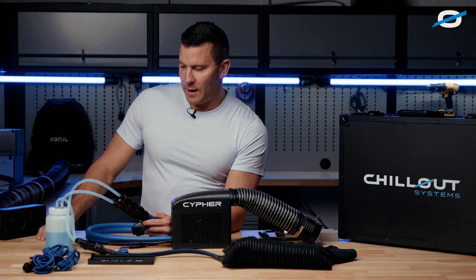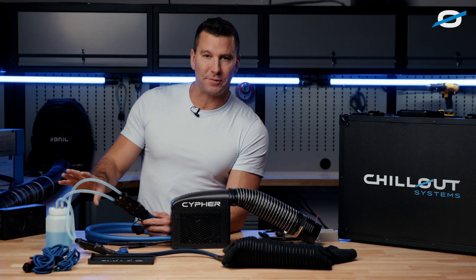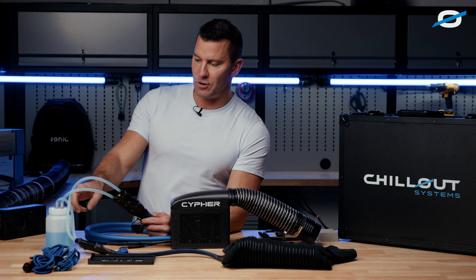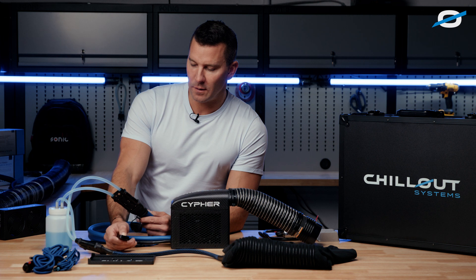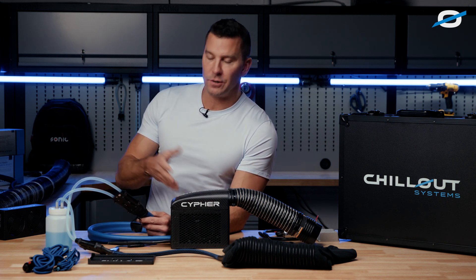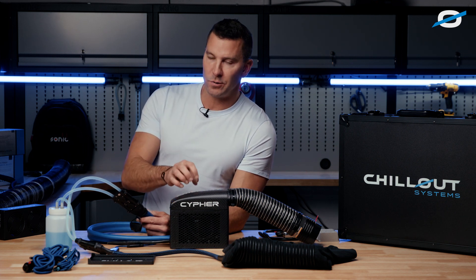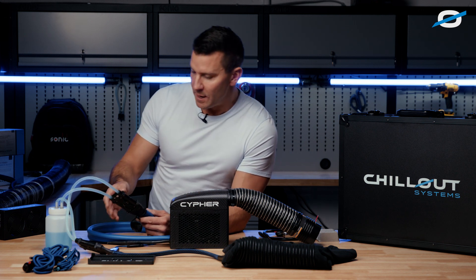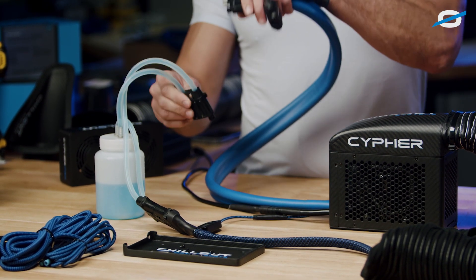All right. You can see the system is running now — all the bubbles have passed through. We're getting a steady stream of just coolant flowing through the system and the shirt with no more bubbles coming through, so you can turn the system off. With this system, it's always better to turn it off when you're disconnecting — when there's not a steady stream of fluid going through the evaporator. This evaporator is so small and so powerful that it will actually freeze, even with propylene glycol at such a high concentration. So disconnect these — as you can see, there's no dripping.